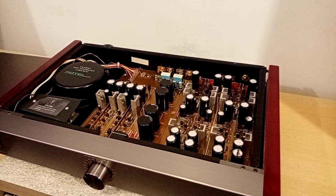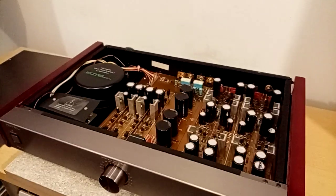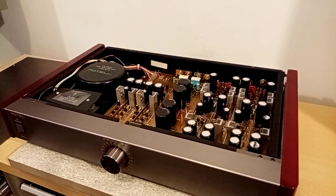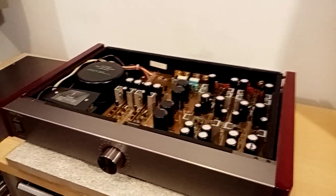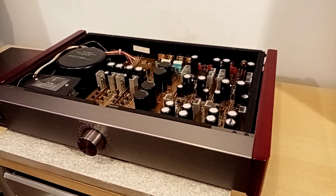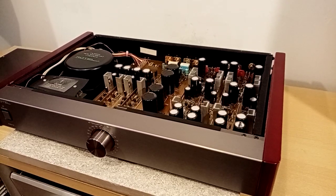Anyway, there's very few bits of gear where I take the top off and look inside and then just want to put the top back on because there's nothing there that I can go, 'That bit's a bit rubbishy, I'm going to change that bit.' With this, I've looked and I can't really see anything I'd want to change. It's chock-a-block full of Black Gates for starters. They really tried hard with the Michi range of products.